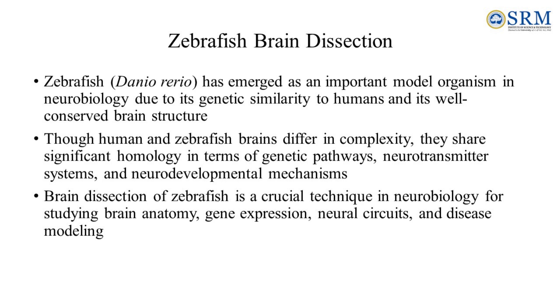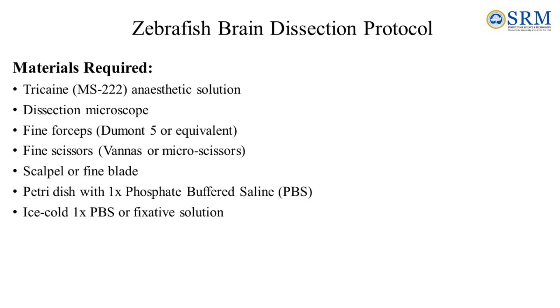Zebrafish, also known as Danio rerio, has emerged as an important model organism in neurobiology due to its genetic similarity to humans and its well-conserved brain structure. Though human and zebrafish brains differ in complexity, they share significant homology in terms of genetic pathways, neurotransmitter systems, and neurodevelopmental mechanisms. Brain dissection of zebrafish is a crucial technique in neurobiology for studying brain anatomy, gene expression, neural circuits, and disease modeling.